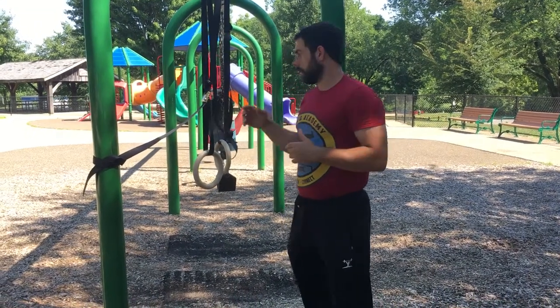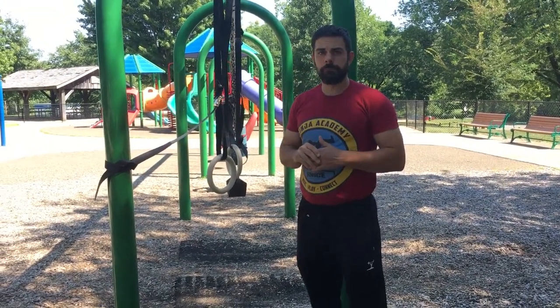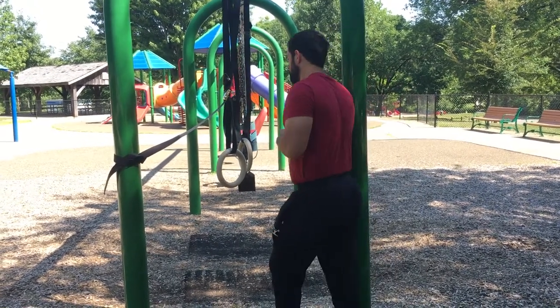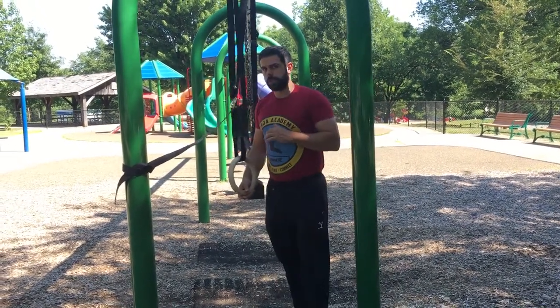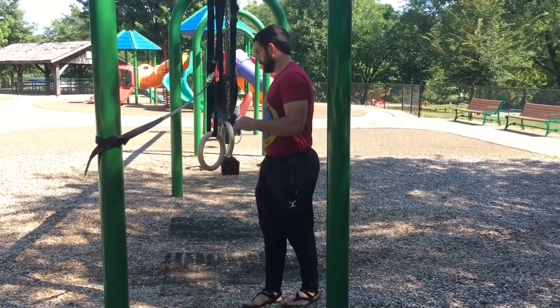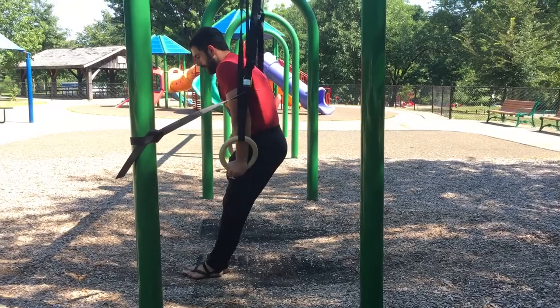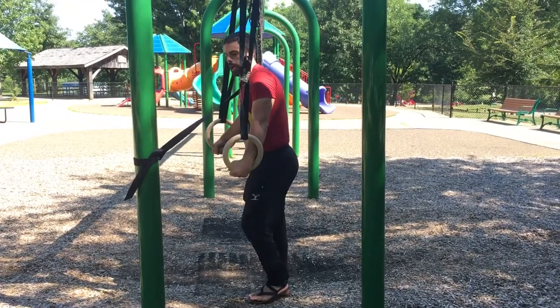Quick tip if you are struggling to get your ring dip but you have your front support and you're trying to make that transition. With everything on the rings, we're playing with leverage and points of contact. Say I can get up into a front support and I can hold that, but I feel shaky if I try to go down.